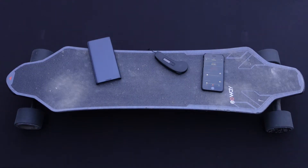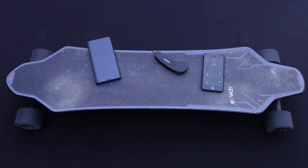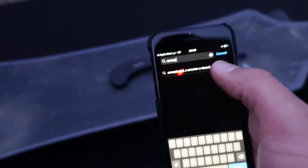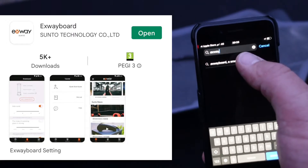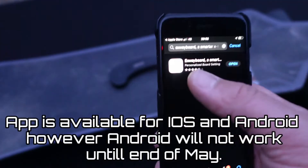Okay guys, so you are a lucky owner of an X-Way electrical skateboard. Doesn't matter which one you've got — in front of you is the X-Way X1 Max. First thing you do is you type in X-Way in your Apple App Store. It comes up with X-Way Board or a Smart E-Scooter, and there is an app.